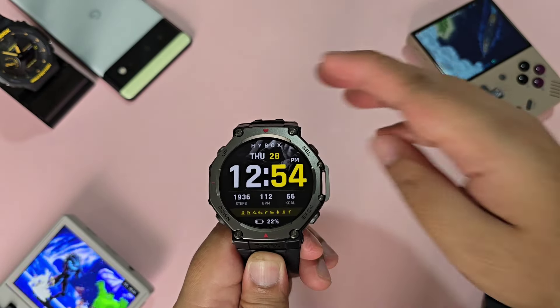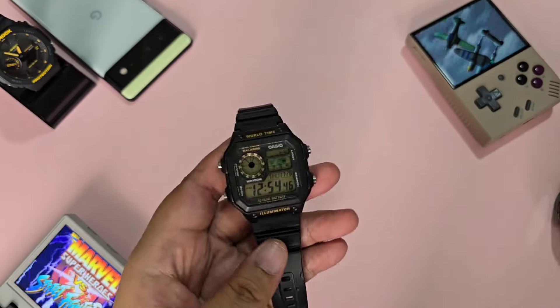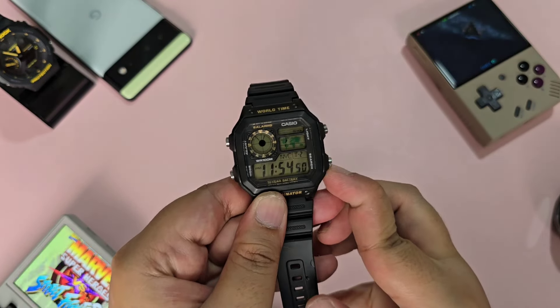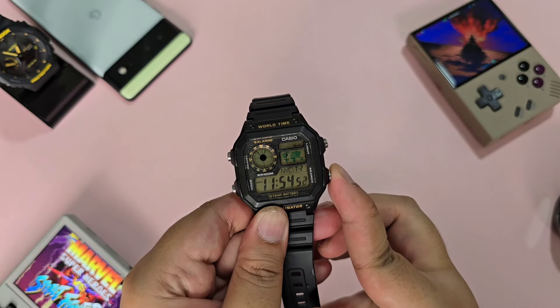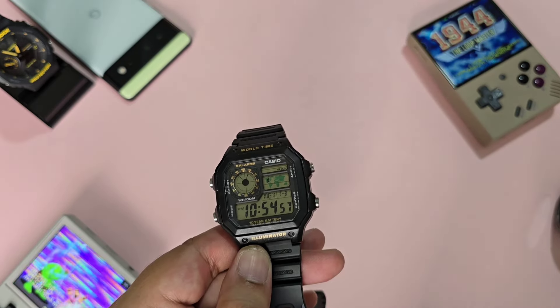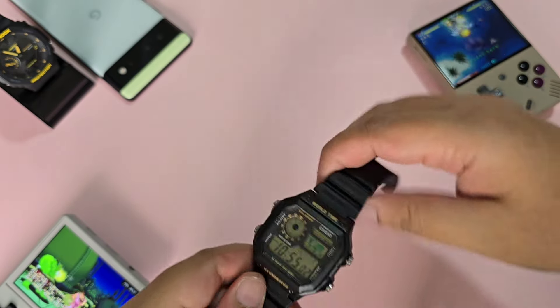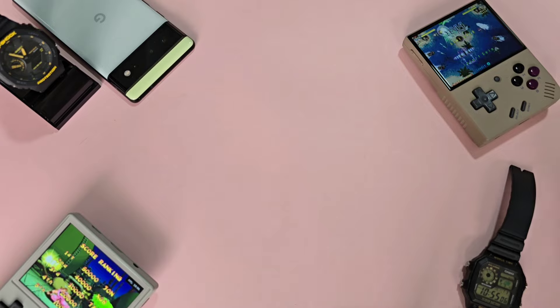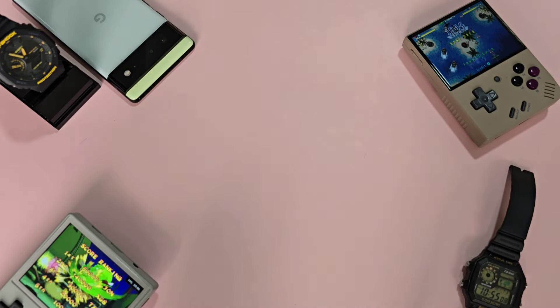But if I have to press twice, why not just use my Casio Royale? When I press that one, it's already in NYC, and another click gives me Mexico. This is really frustrating on my part. I have already reported this to Amazfit and I don't think there's going to be any fix for that anytime soon.